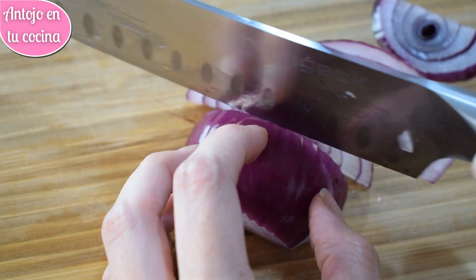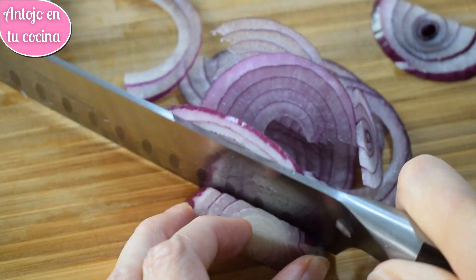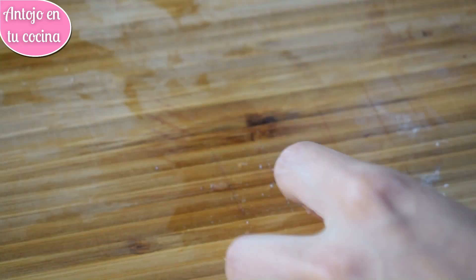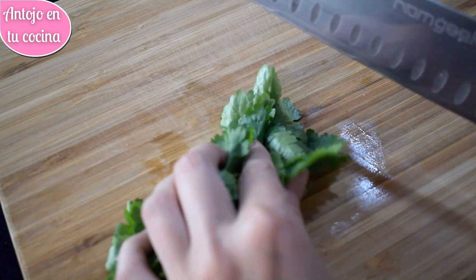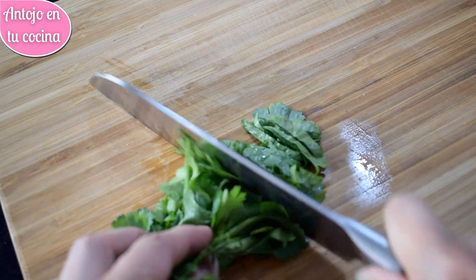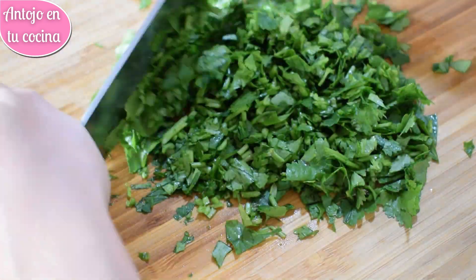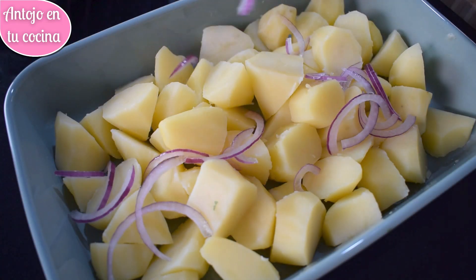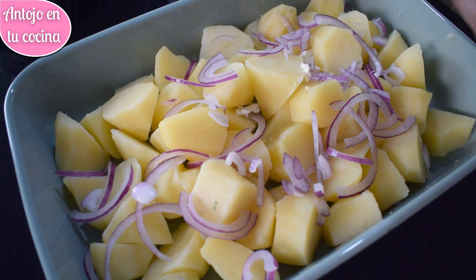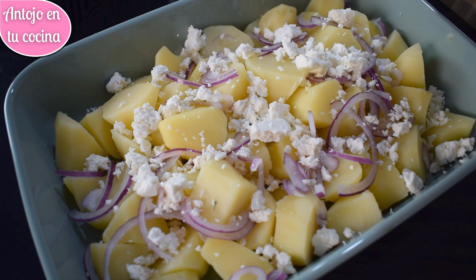Cuando las patatas estén a temperatura ambiente, pelamos la cebolla morada y la troceamos en juliana fina, es decir, en lonchas muy finas. Limpiamos y secamos el cilantro o el perejil fresco y lo picamos finamente con la ayuda de un cuchillo. Repartimos la cebolla troceada y el cilantro picado sobre las patatas. Con la ayuda de nuestras manos, desmenuzamos el queso feta y lo repartimos también encima de las patatas.